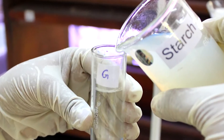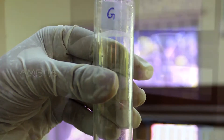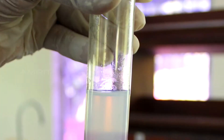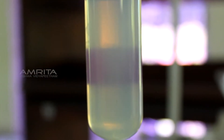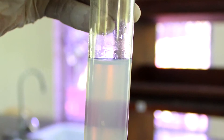Transparency test: Pour a small quantity of the colloidal of starch into a test tube labelled G. Paste a small strip of cellophane paper on one side of the test tube and view it from the other side. The cellophane paper can be vaguely seen from the other side. This indicates that a colloid is translucent.